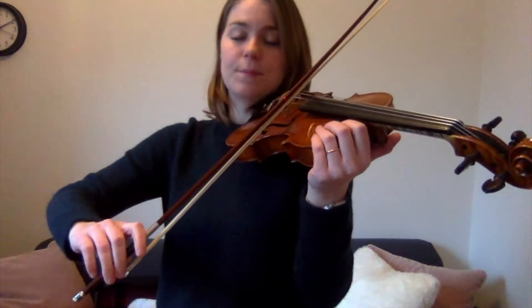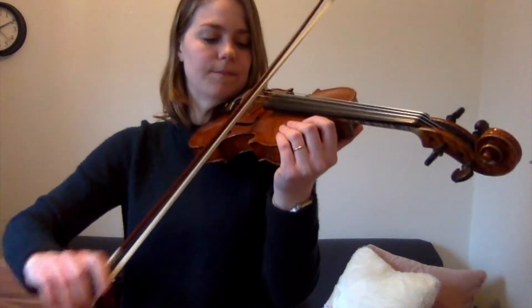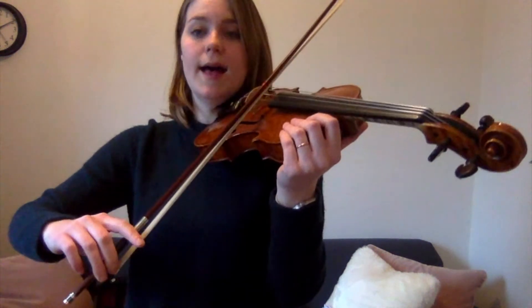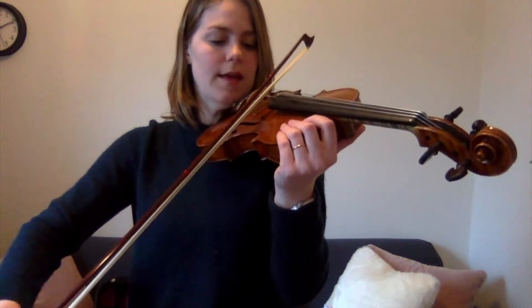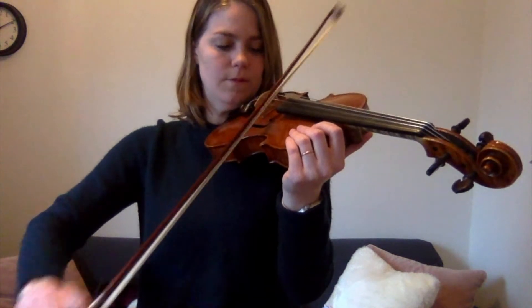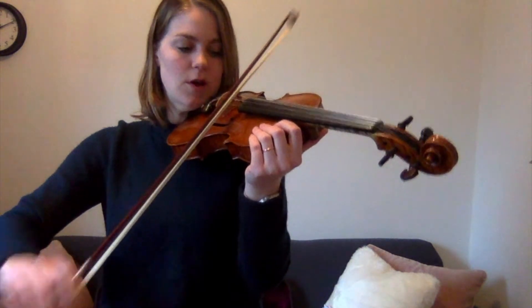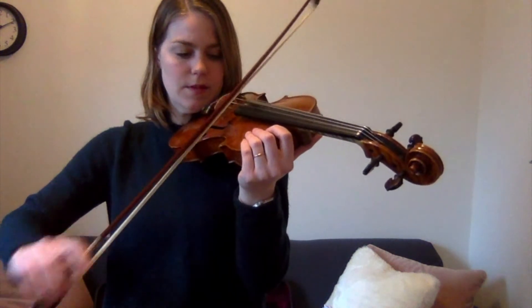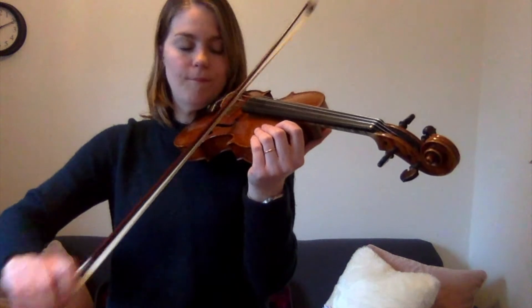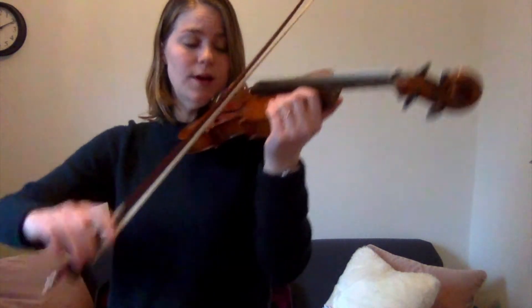Mississippi stop stop, ten times, ready, go! Nine... eight... seven... six... five... four... three... two... last one!